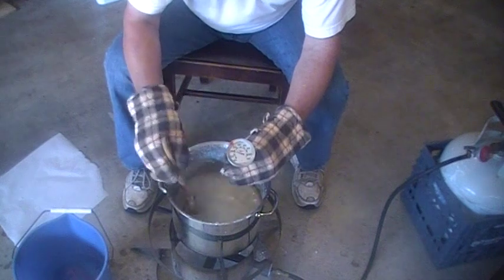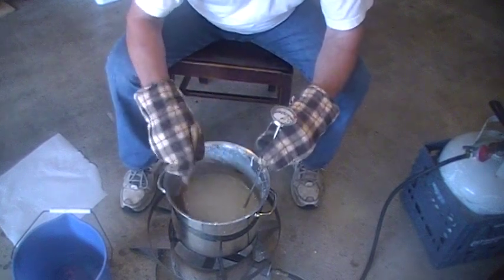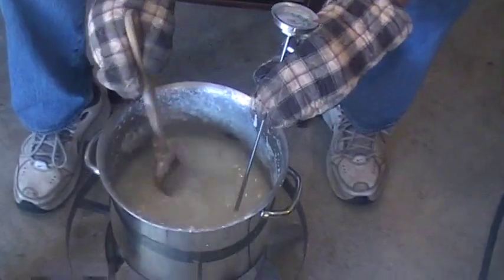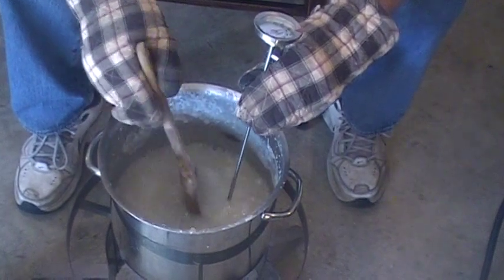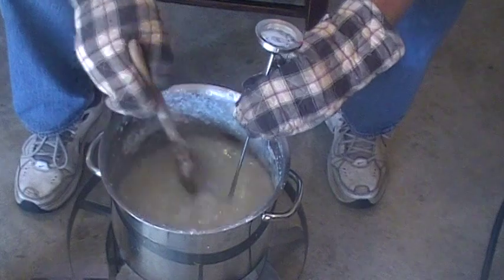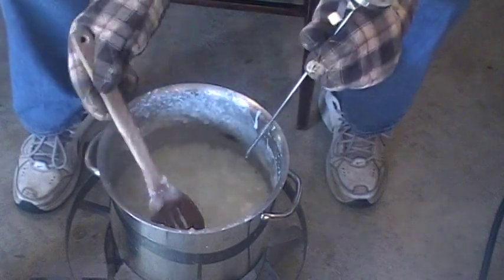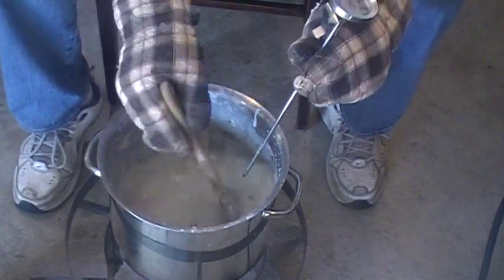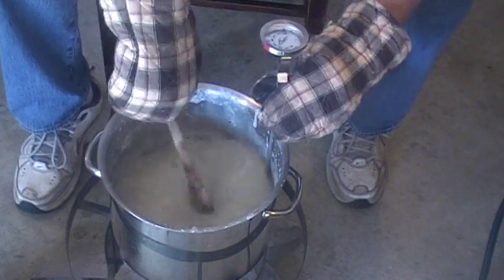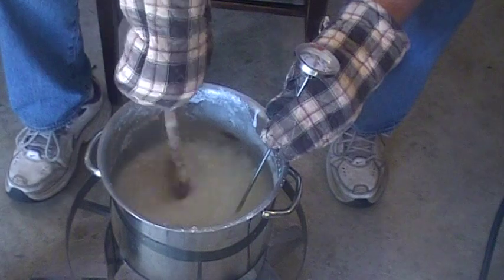We're at 200 degrees right now. We're at about 225 to 230. Now we're going to add our vitamins and electrolytes and Honey Bee Healthy — we're at about 230.